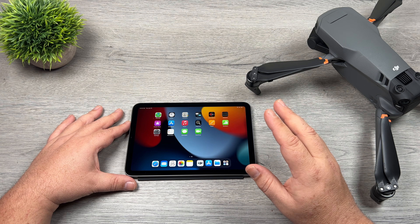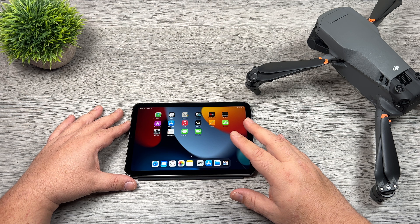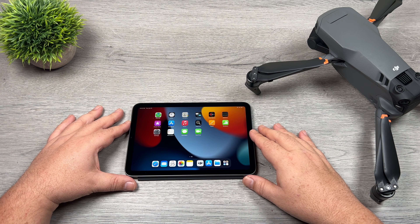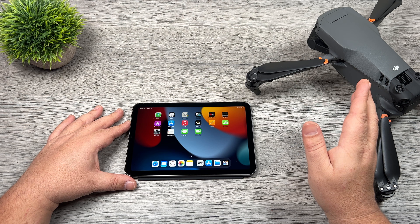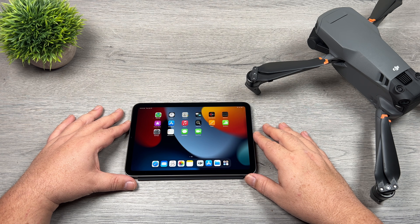Quick Transfer basically allows you to connect your tablet or smartphone directly to the drone without having to connect it to the remote first, and it allows you to transfer all the high-res content directly over to that mobile device using Wi-Fi 6 at blazingly fast speeds.